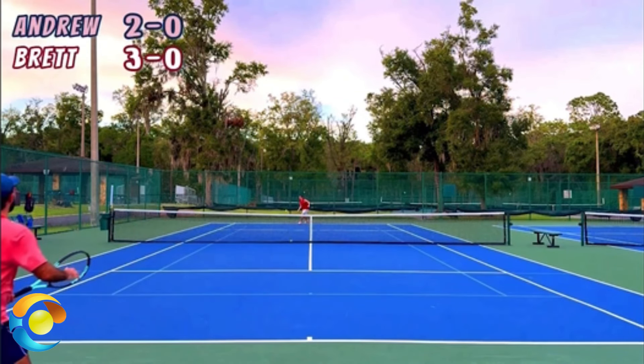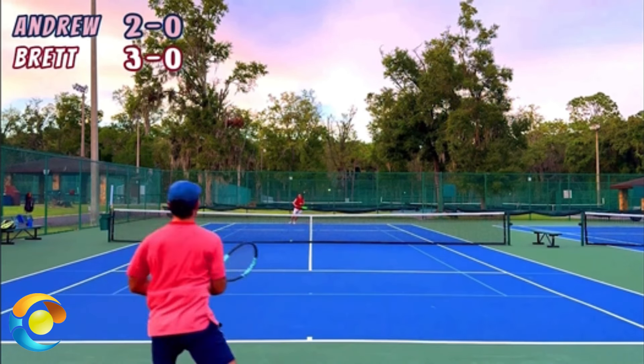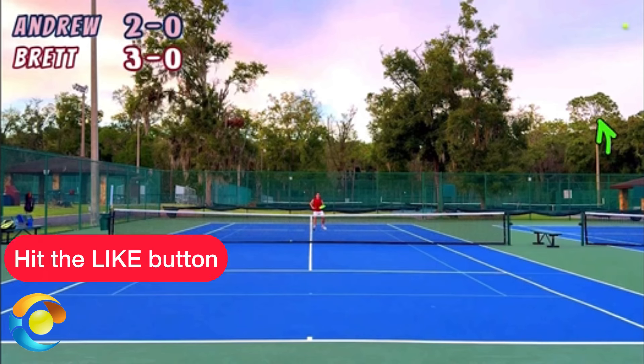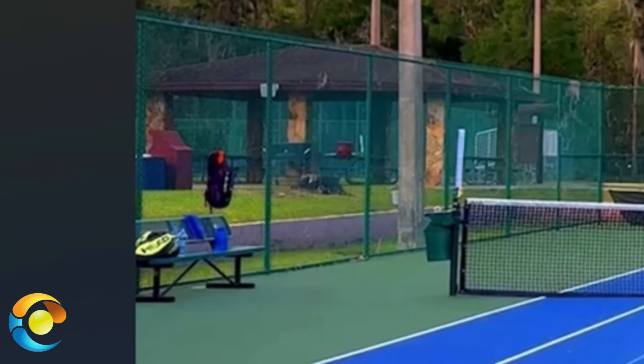So we've got Andrew and Brett. Brett runs the channel Tennis Tunes. Brett hits a good shot into the corner and Andrew is running off the court. Andrew goes for a lob up over Brett's head and Brett has to run back and get it. Watch.